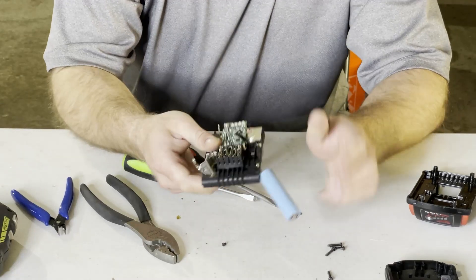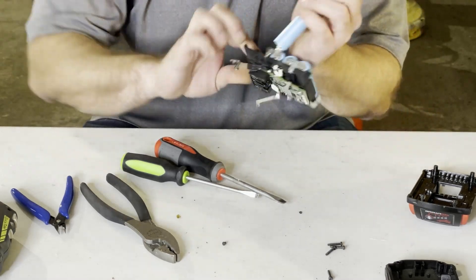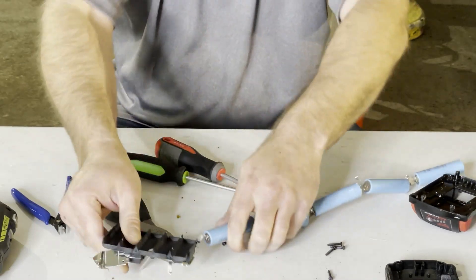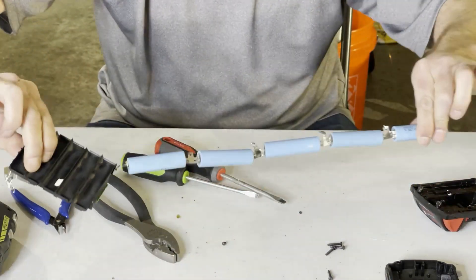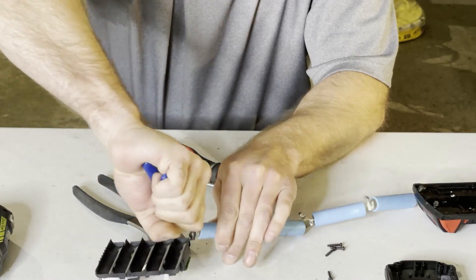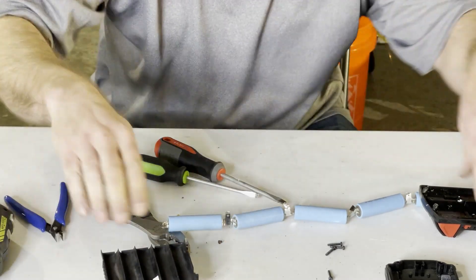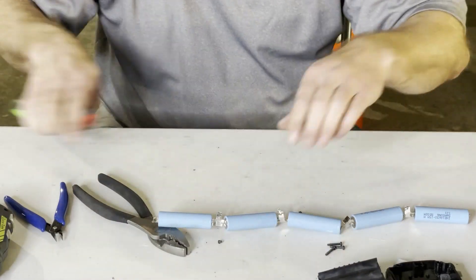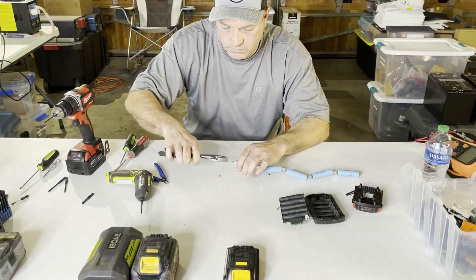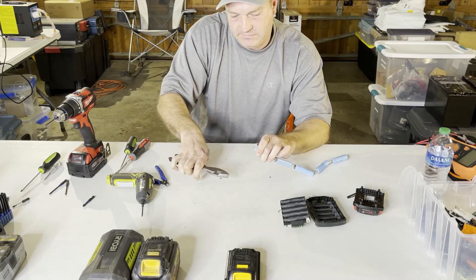Now that I have those balance leads cut and one of the mains off, the whole cell pack just starts to unfold like this — it's like you have a snake of batteries here. Just cut the nickel strip there, get the electronic pieces out of the way — anything that would want to arc — and then you just start disassembling.